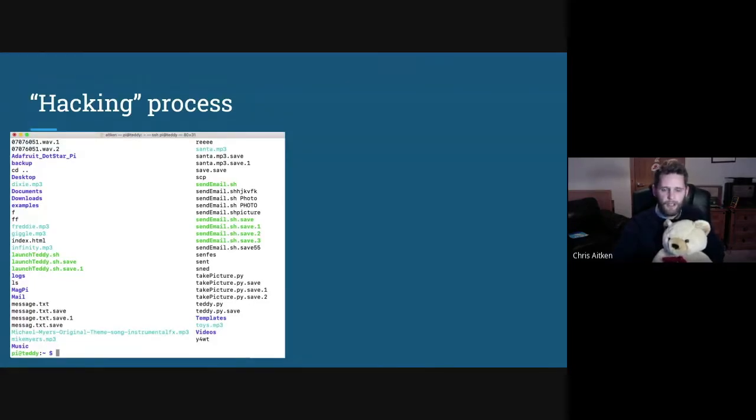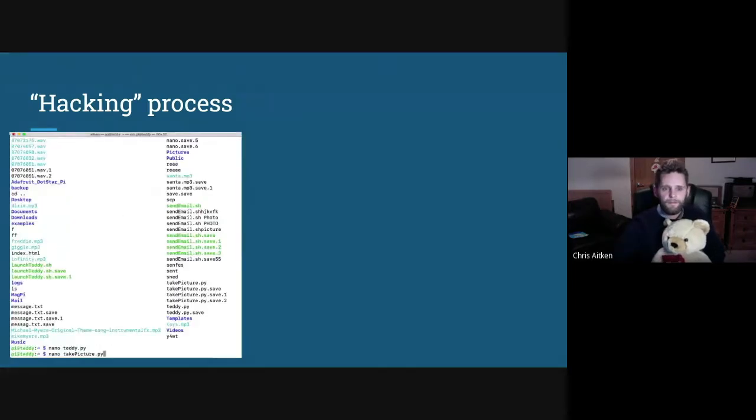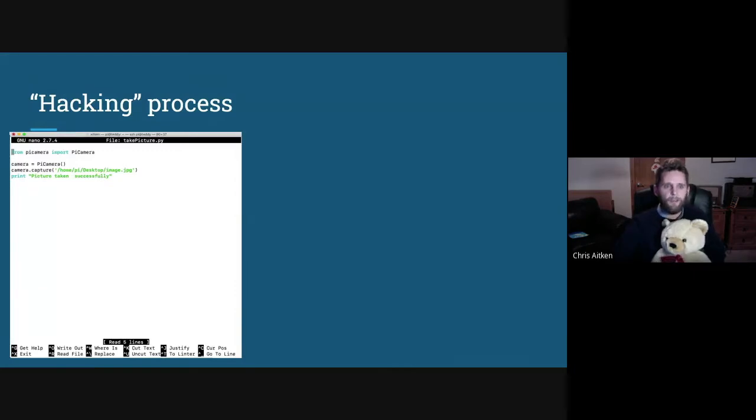There's a file called take_picture.py — fairly obvious to the third-year pupils what they're supposed to do. They first looked in teddy.py, where you can see the code for playing different MP3 files, but that wasn't the first task. So they came out of that and went into take_picture.py, where there's simple code to initialize the camera, take a picture, and store it on the desktop. Everything is as simple as possible to give them clues along the way as to what to do next.